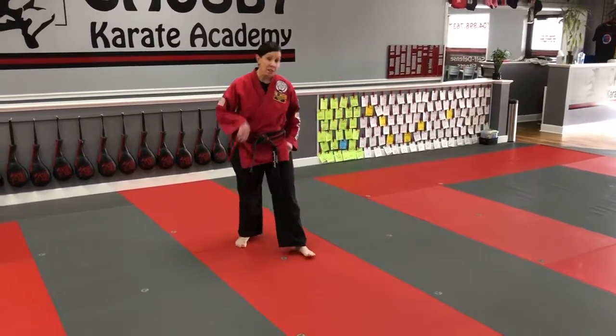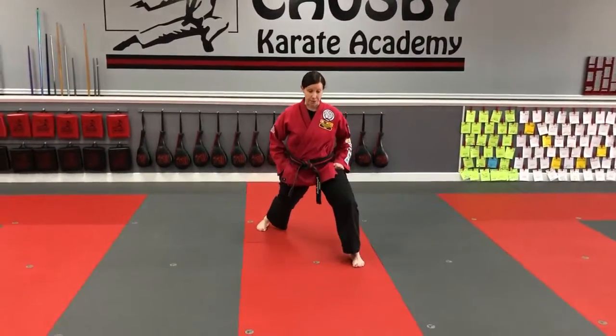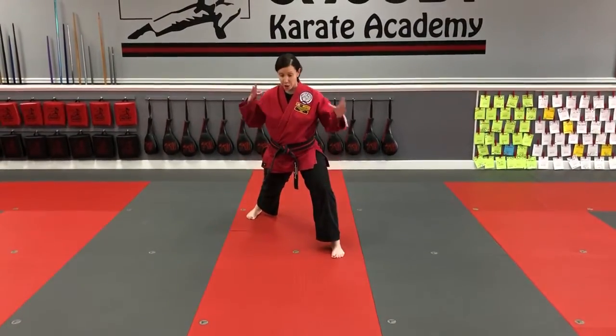All right, so we're going to practice moving forward in front stance. By now you've got the basics of your front stance, which is front knee bent, back leg straight, shoulders square.